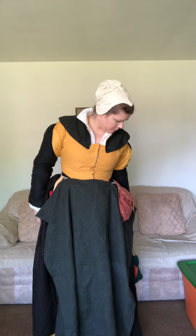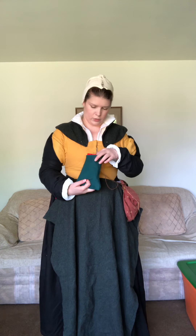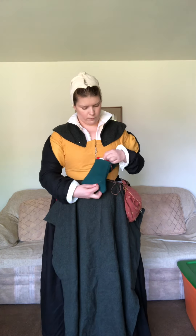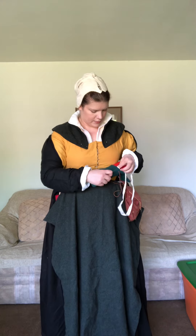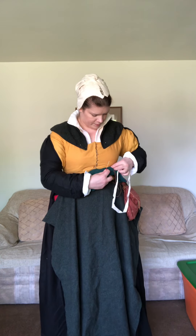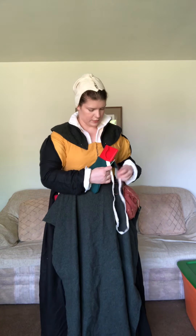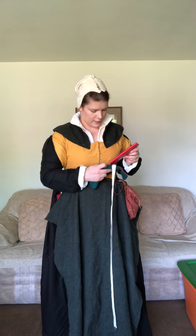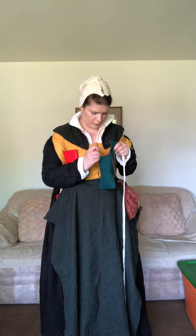I had some skirt hooks but they didn't seem to want to stay in place today. Normally I would hitch up the back of my dress a little bit to move around more easily. I don't have pockets in this dress, but what I do have are wool pouches. I bought these and they come in quite handy because you can store a lot of things in them — though you would also run into the pickpocket situation.